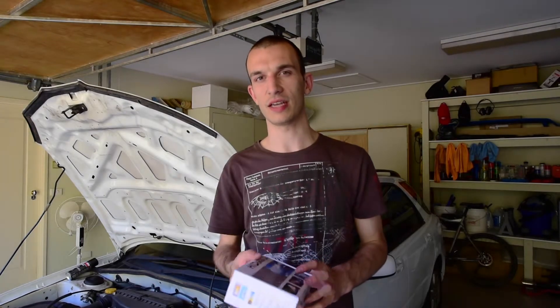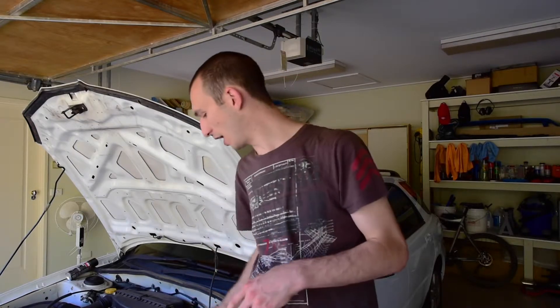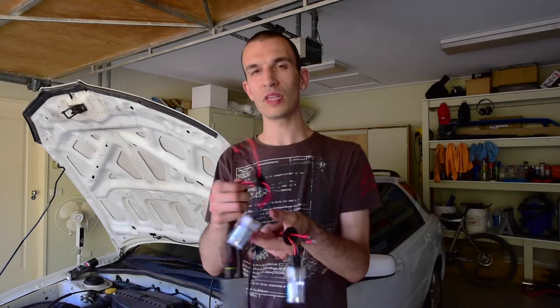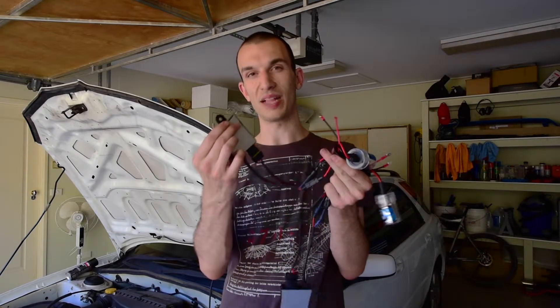So what you'll need is HIDs. We're using H7s for this car, which is an OEM spec globe. We're using 5000K, which is pretty much a perfect balance between yellow and white or blue colours, so it'll be pretty much white with a touch of yellow. The kit from HIDs here consists of an HID globe, a couple of looms, and a ballast.